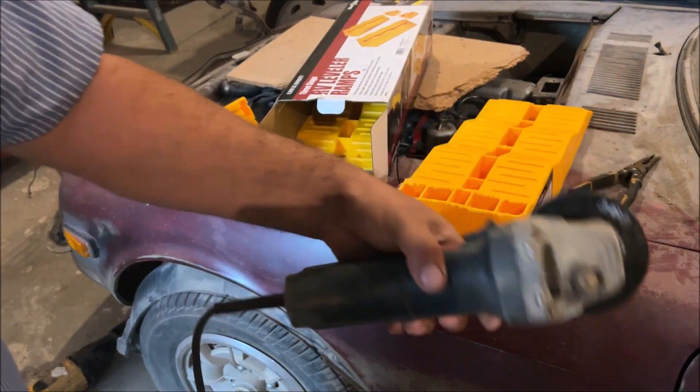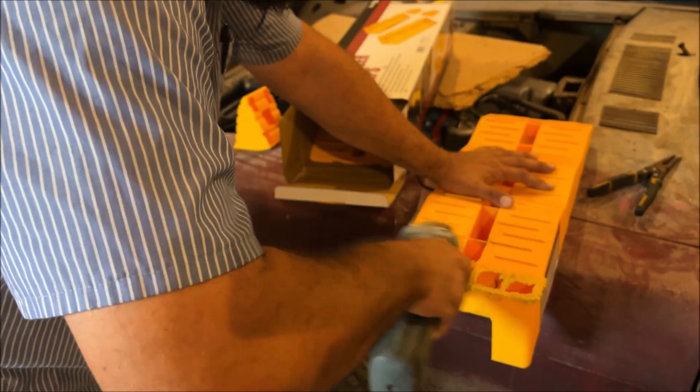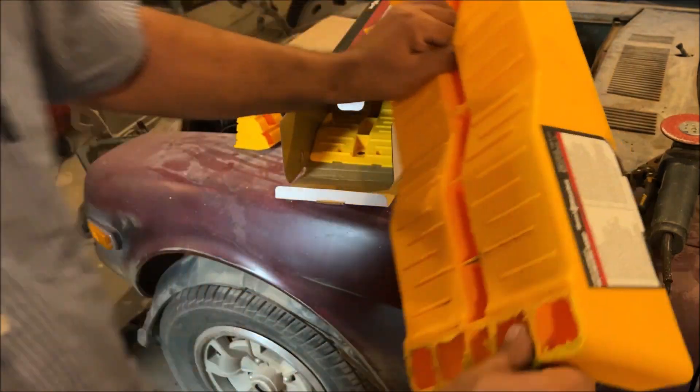Then we're going to take an angle grinder with sandpaper and make them look nice. We can clean that up better and make them look better later — I just got off work and I need to get this car over there now. It's aerodynamic, it's cool, but look at this.